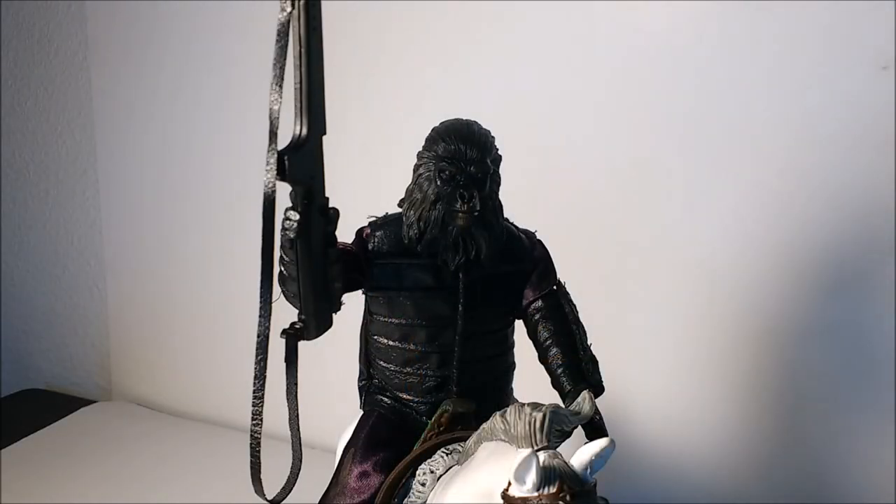So there you go, guys — there was a look at the Planet of the Apes Migos-style Gorilla Soldier from NECA and Real Toys. Great figure. He is kind of expensive on eBay — he ranges from the $35 to $45 range if you're getting a pretty good deal. I got him for only $15, so that's why I got him. But great figure nonetheless. Thank you guys for watching — don't forget to like, subscribe, follow me on Instagram, and I'll see you guys next time. Bye.